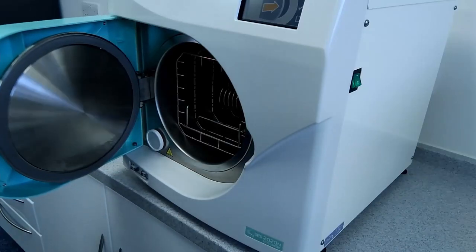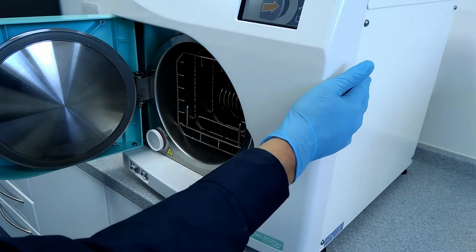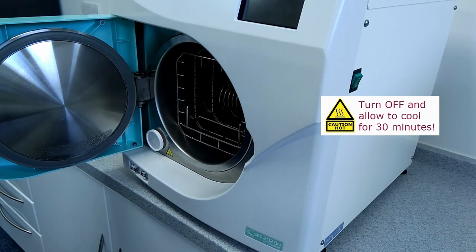Before you change the bacterial filter, make sure the autoclave is cool enough for you to be able to touch the metal parts of the door and chamber face. We recommend allowing the unit to cool with the door open for at least 30 minutes.